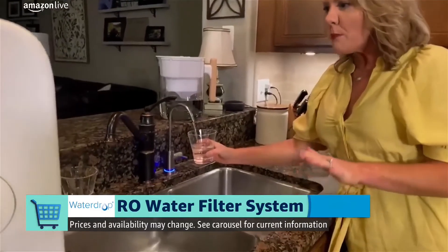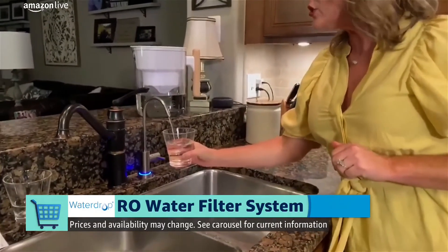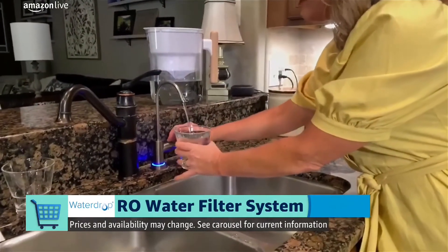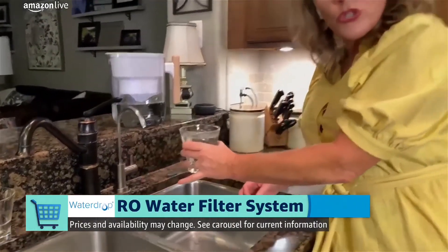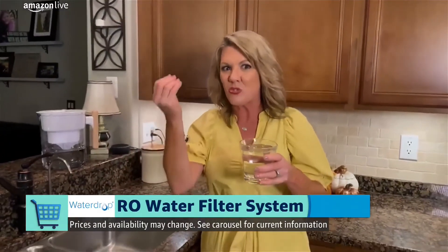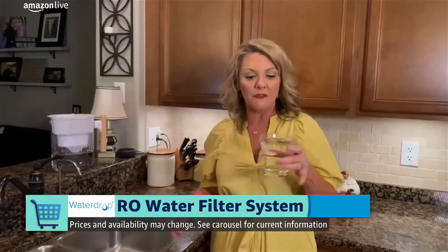This is also powered by its own internal pump that's going to give me water that fills at 12 seconds per cup. That's much faster than most reverse osmosis filtration systems. If you've ever seen one or worked with them, they usually just kind of drip out, so I like that this one's got good flow.